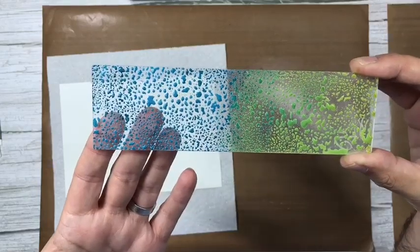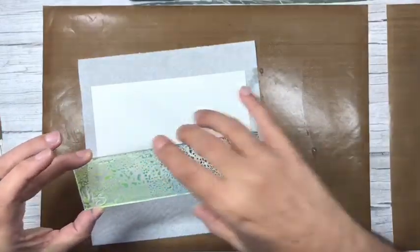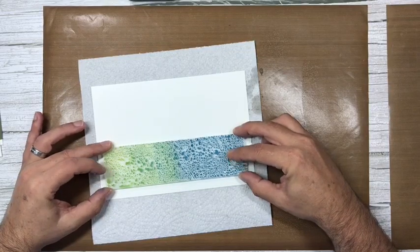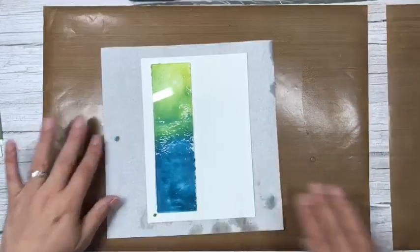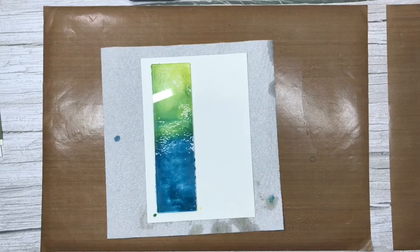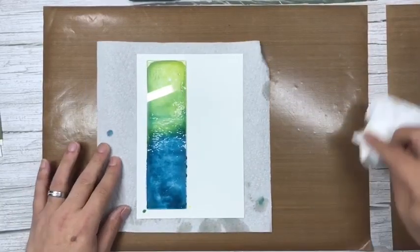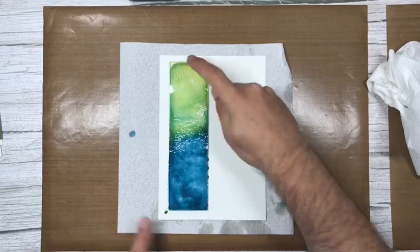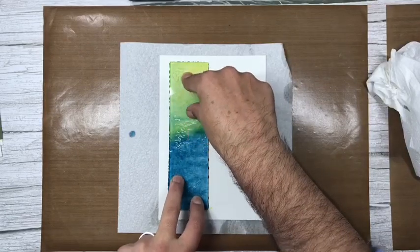I'm going to flip the block over and position it where I want it on my card. We're not going for perfection but I am going for as straight as I can get it. Already you can see the ink has started to transfer onto the card — it will be patchy, but that's exactly what we're going for. I'm going to press this down — you can see the water is still moving underneath.